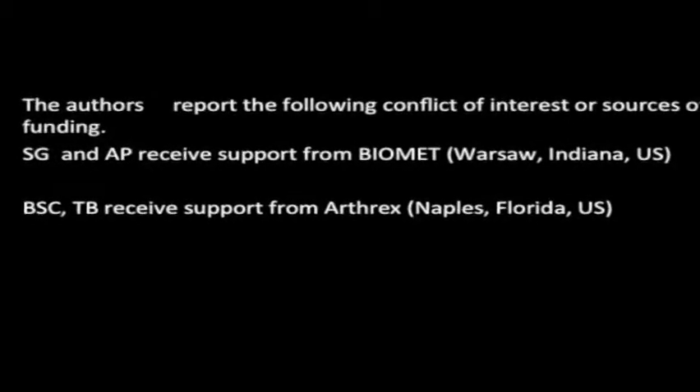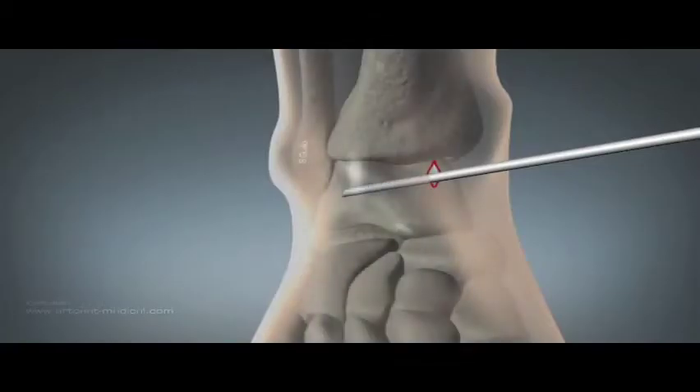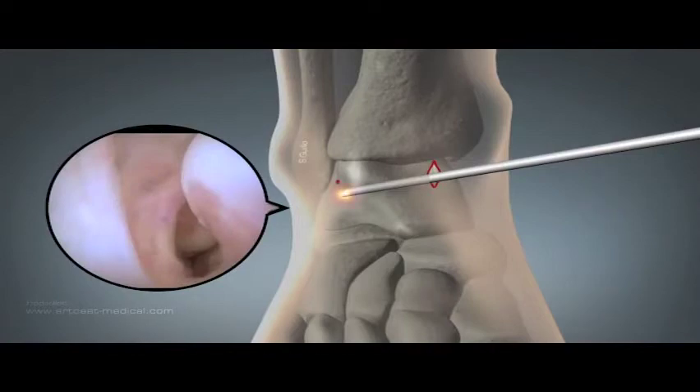Using routine anterior portals, the lateral space can be cleared of scar tissue in order to identify the ATFL remnant and its attachment to the fibula.